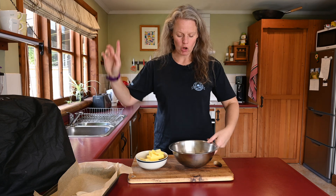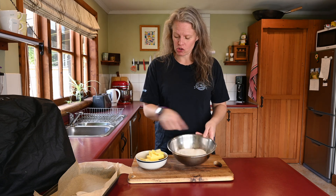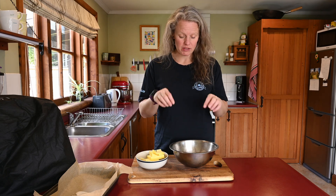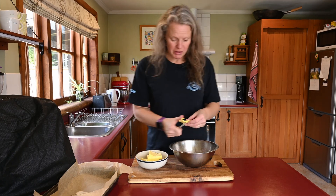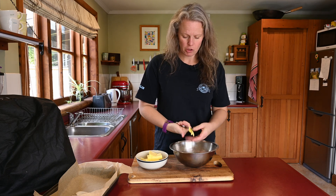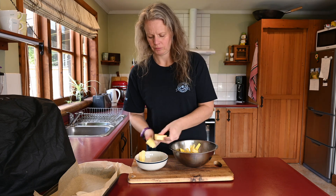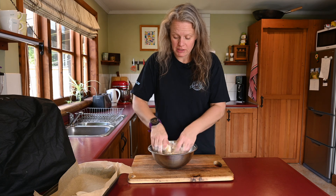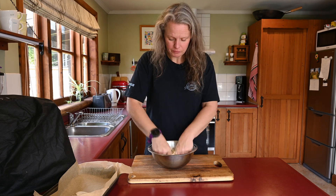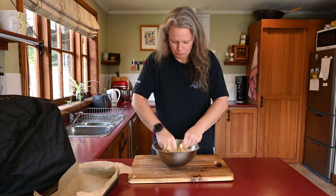Now we're going to make the shortbread. We have 250 grams of plain flour, 75 grams of caster sugar, and 175 grams of butter. We're going to break the butter up into little squares, add it in, and add a pinch of salt. Soften butter is a little bit easier. Then we're just going to chop it all up into little bits, make it into fine breadcrumbs, and then mix it all together into a dough.